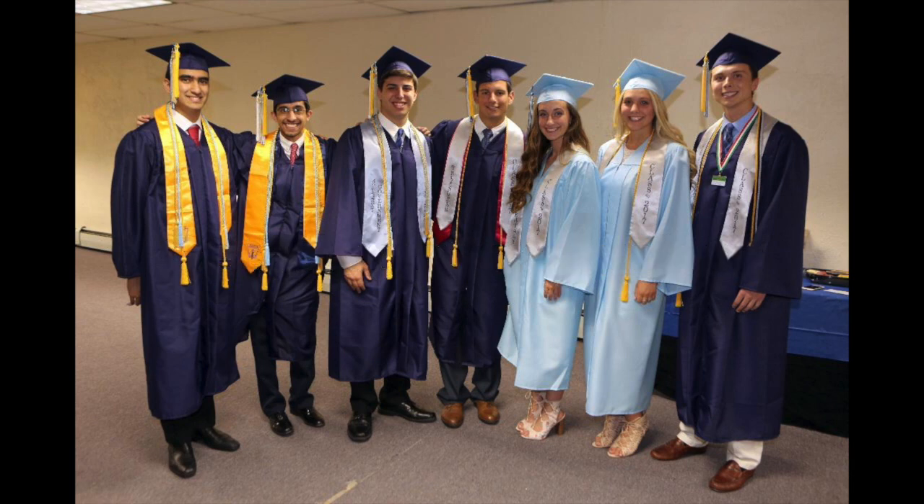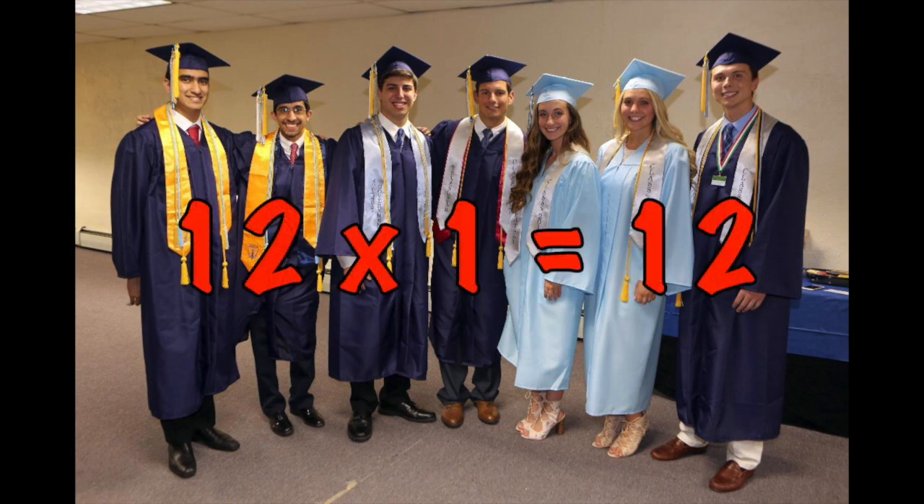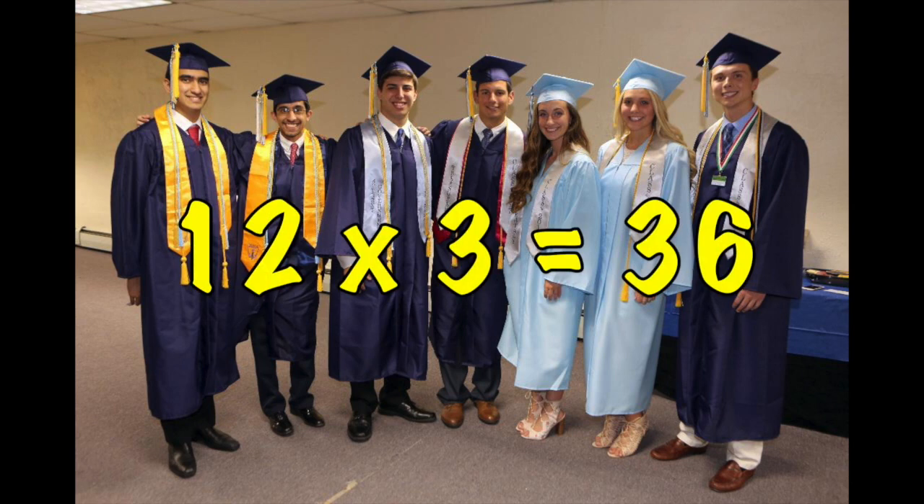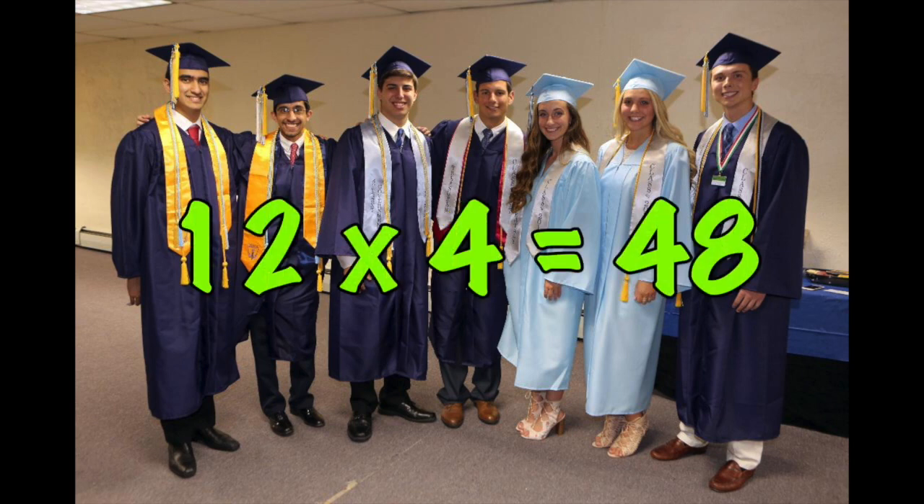Here we go. 12 x 1 is 12. 12 x 2 is 24. 12 x 3 is 36. 12 x 4 is 48.